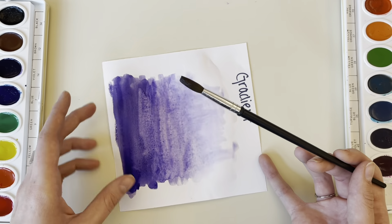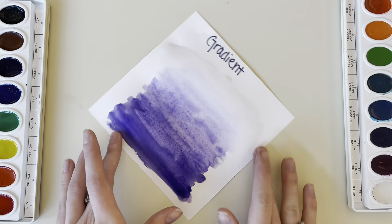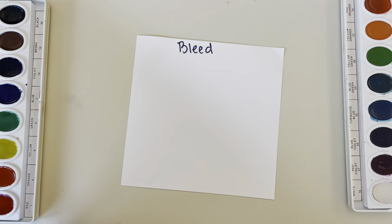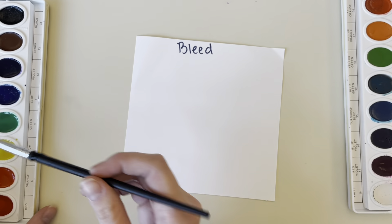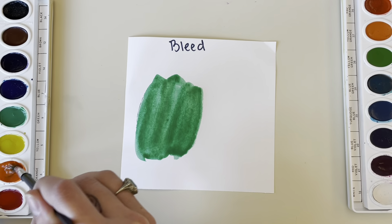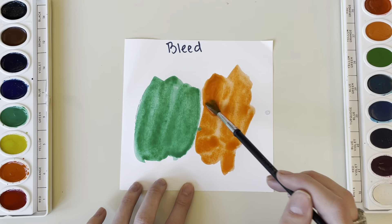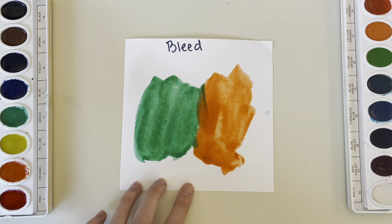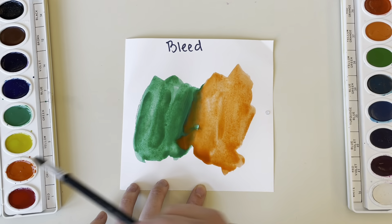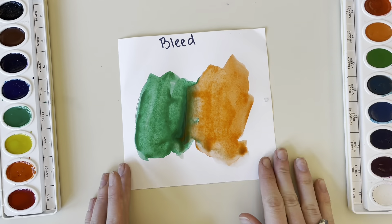Our next watercolor method is called bleed. Usually this method happens on accident, but sometimes you might find it useful in your painting. Bleed is when two colors are placed next to each other when they are both wet, and they start to bleed into each other. Here I am just making my colors move around together and bleed.